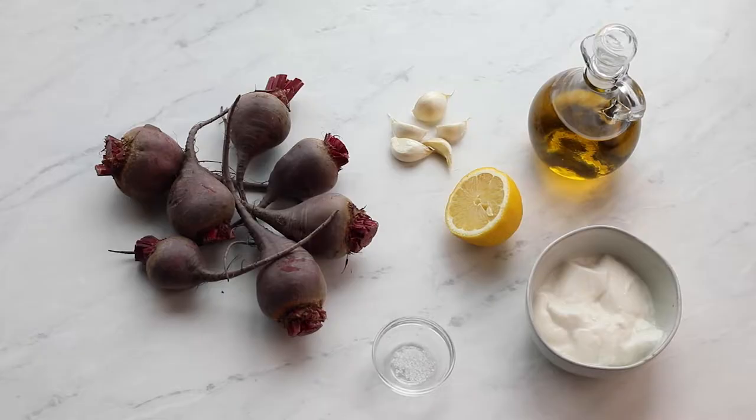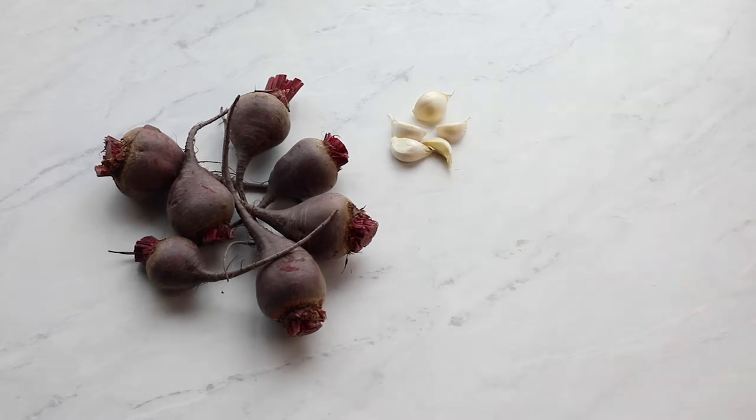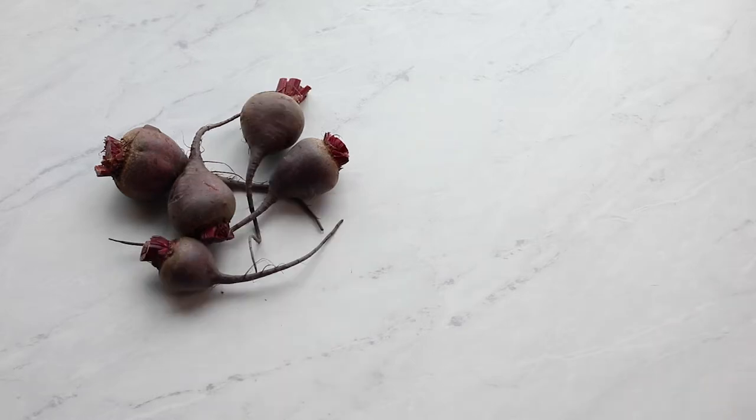For our first recipe we'll be using raw beets, olive oil, garlic, lemon, plant-based yogurt, and salt.